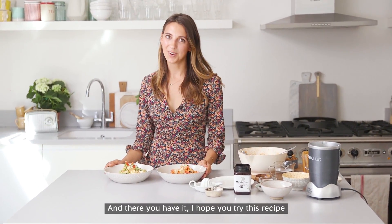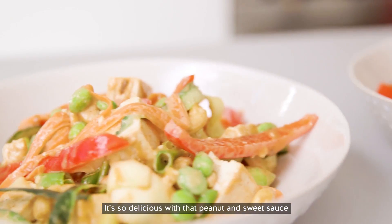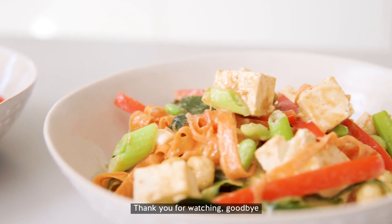And there you have it. I hope that you try this recipe — it's so delicious with that peanut and sweet sauce and gives you that hit of manuka honey. So thank you for watching. Goodbye.